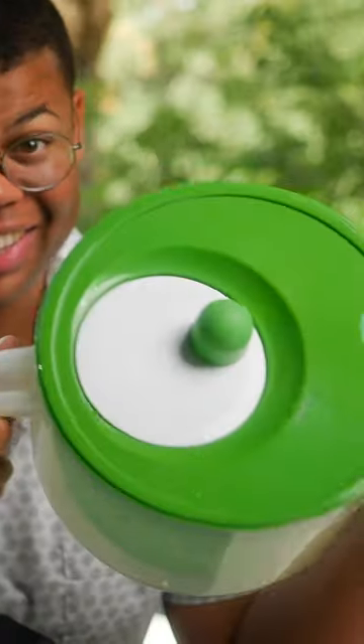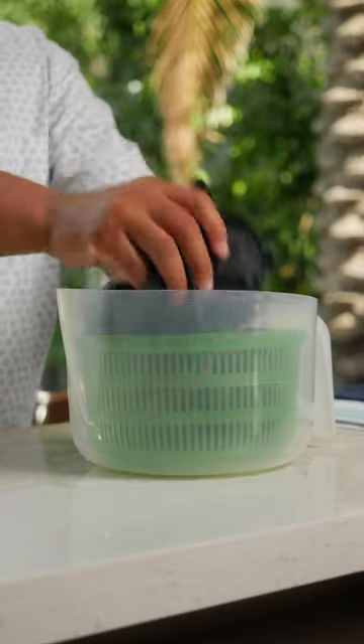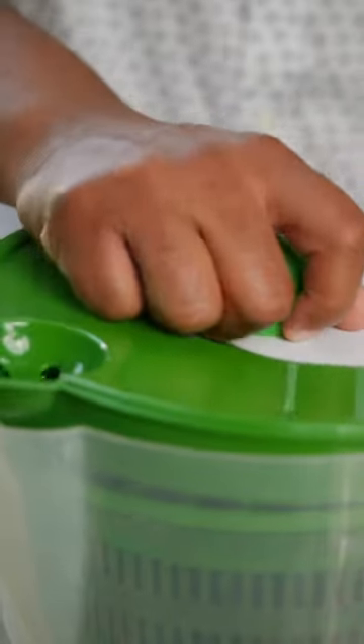Spas and resorts usually have a spinning machine that'll quickly dry your swimsuit, but here's a DIY version — no joke, a salad spinner. You can find inexpensive versions to dedicate to your pool to dry swimsuits. Load in that wetsuit, slap the lid on, and get to spinning.